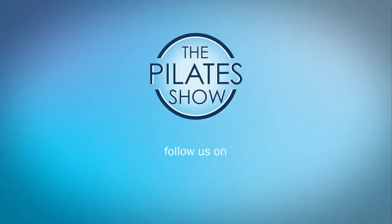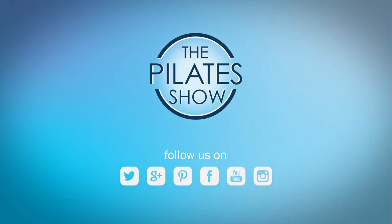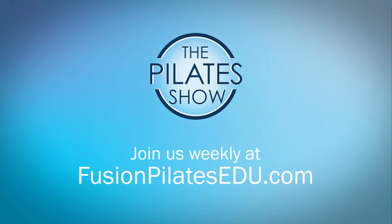That's it for today. If you have a different take on today's subject, or if there's anything you'd like to see covered in an upcoming episode, we'd love to hear from you. Comment below on Facebook, Twitter, or in the forum at FusionPilatesEDU.com. See you next time and never stop learning. Bye.